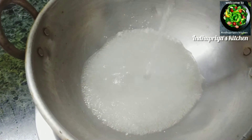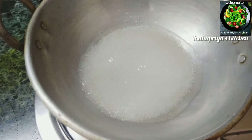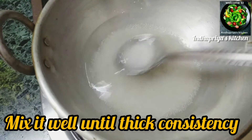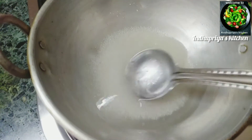You can boil it — let's boil the oil and water together. If it's hot, let the stove off and cool down.